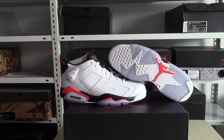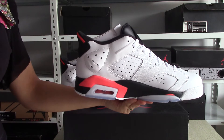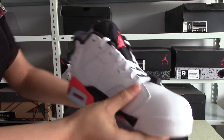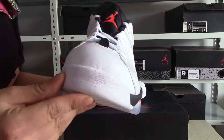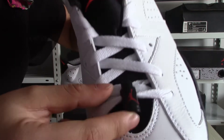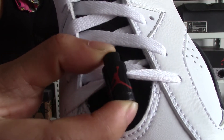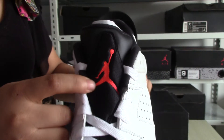Today I will show you this pair of authentic Jordan glow white infrared 6. You can see the color is so fresh. Check the top box and the tongue. Here is the laser lock. The red German logo and the red.